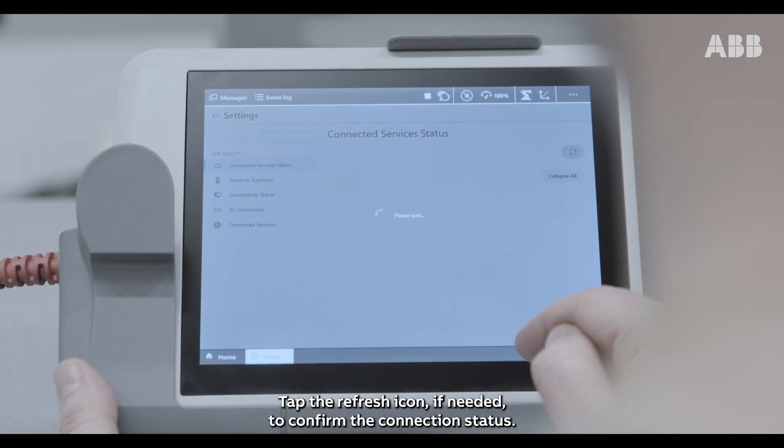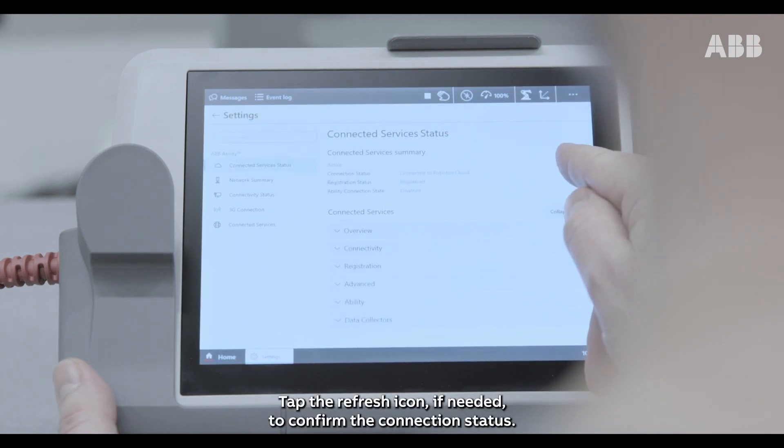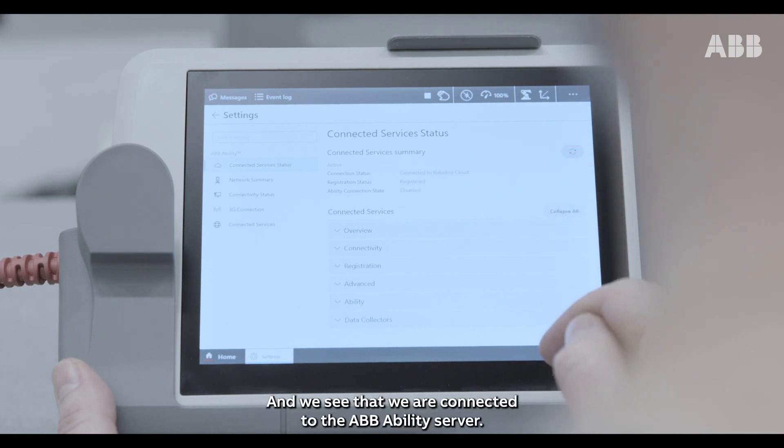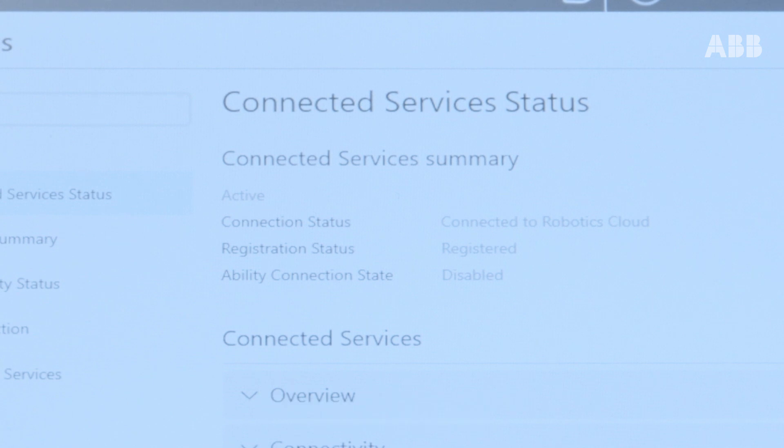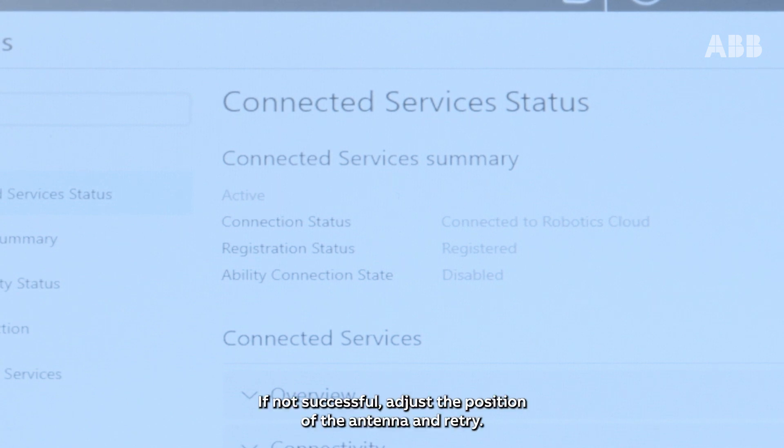Tap the refresh icon if needed to confirm the connection status. And we see that we are connected to the ABB Ability server. If not successful, adjust the position of the antenna and retry.